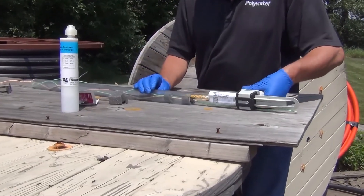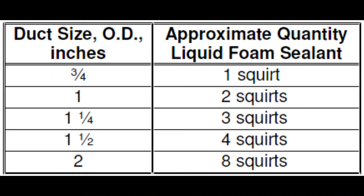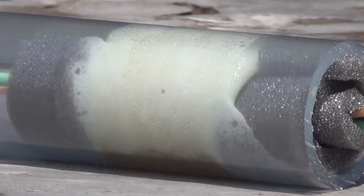Place the nozzle in between the two foam dams and apply 3 squirts for this size conduit. Refer to the chart for application quantities. FST will expand fully in 5-7 minutes and will harden in 10-15 minutes.